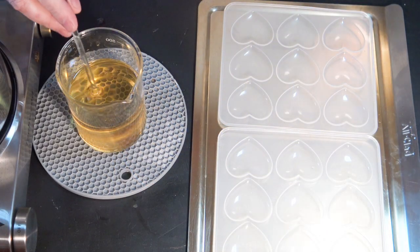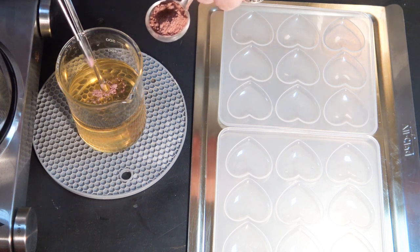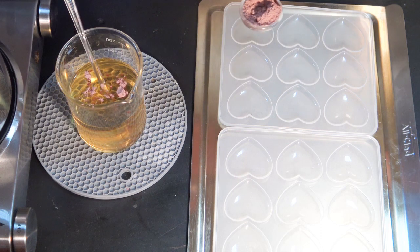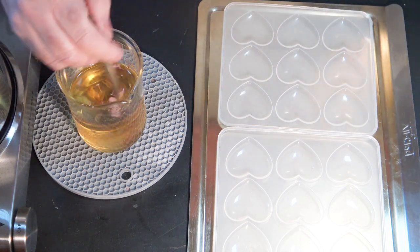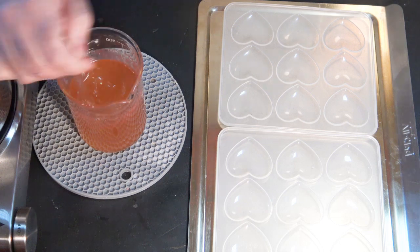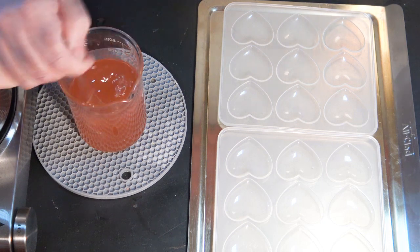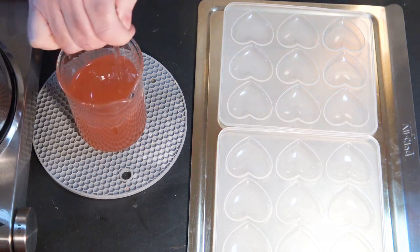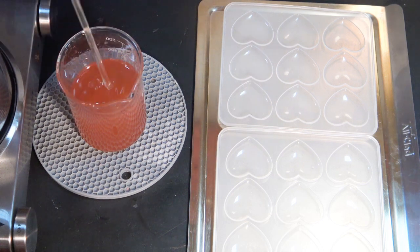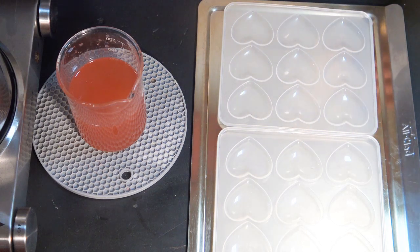All right, so we're now completely melted. I'm just going to add ever so little bit of kale and clay — this is just rose kale and clay. I just want to tint it ever so slightly. I think that's about right because this will lighten substantially once it hardens.